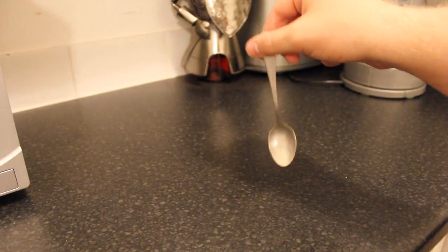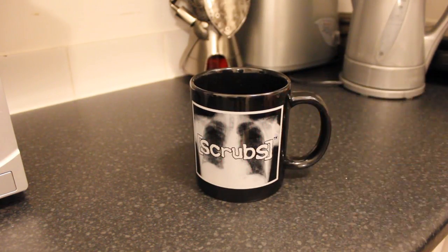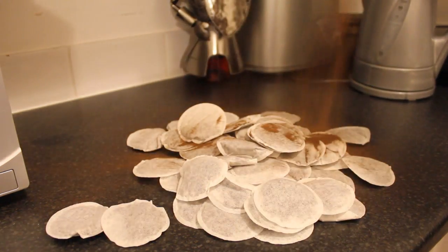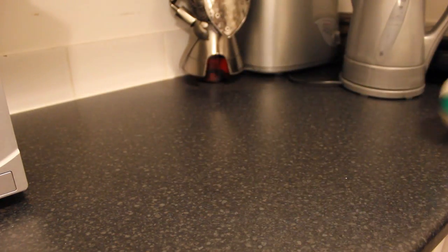For this difficult task you will need a kettle, a spoon, a drinking vessel, some water, some tea bags, some sugar and some milk. I recommend cow but you can also use goat or cat milk if you're into that sort of thing.